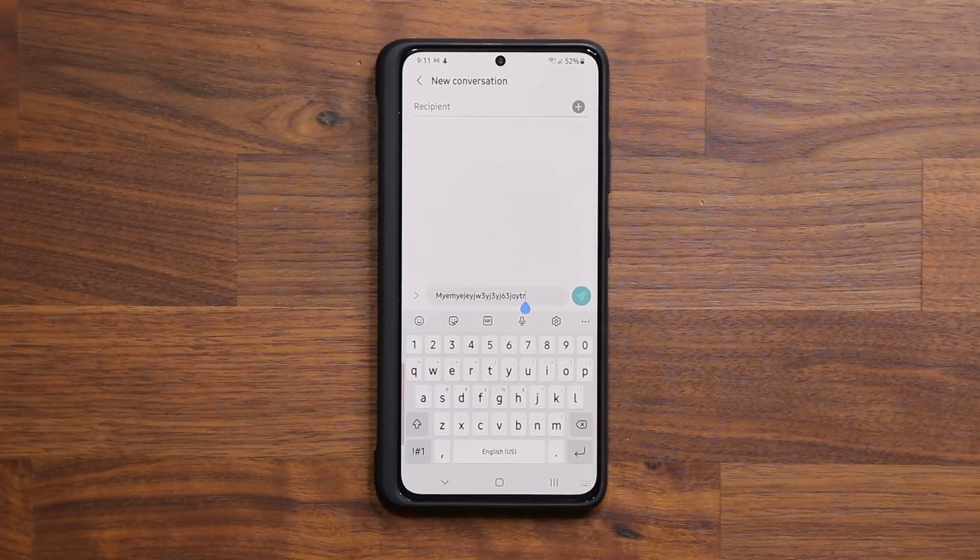That's a quick update video on the Samsung keyboard for all Samsung Galaxy smartphones. If you do have any questions, comments, or concerns, drop them down below and let me know. For now guys, have a fantastic day.